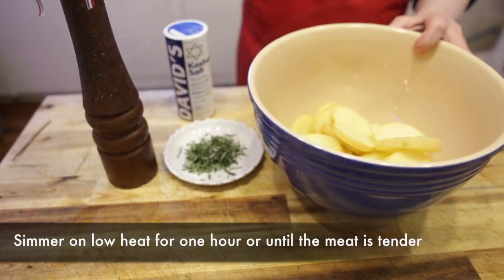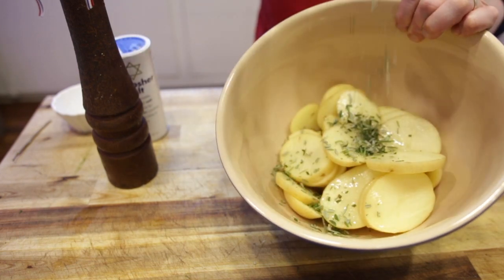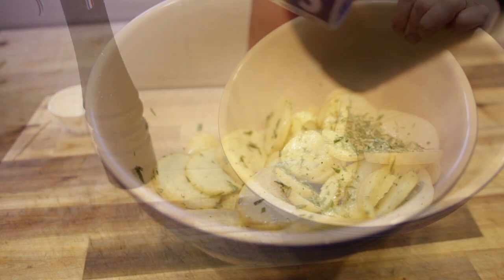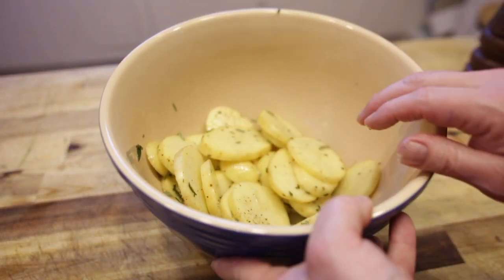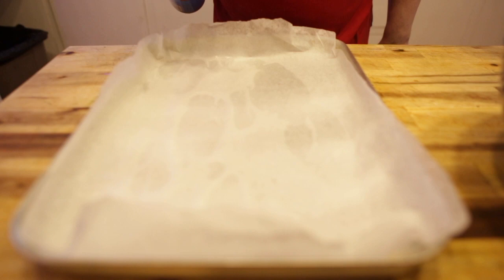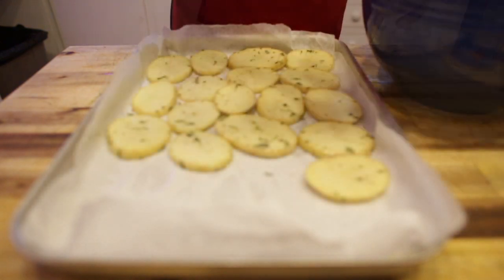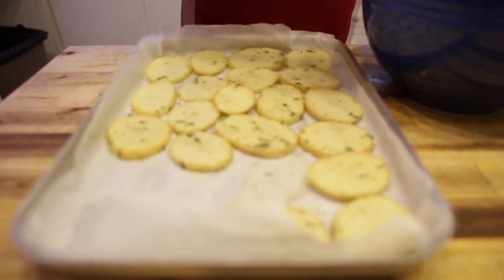While the beef is simmering away, I'm going to grab a couple of potatoes — three large ones, slice them into a quarter inch thick and toss a little bit of olive oil in there, salt and pepper, fresh rosemary that I've chopped up from my garden. Just give it a stir. Now onto a lined baking sheet, I'm going to place the potatoes, just one layer.